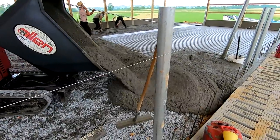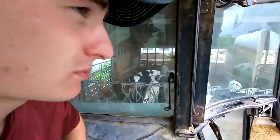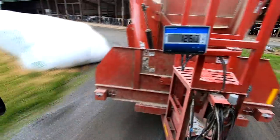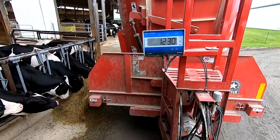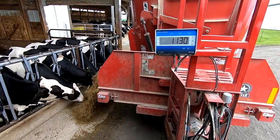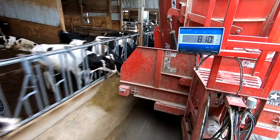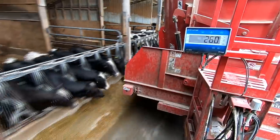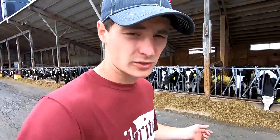I'm finishing up the feeding for this morning, just gotta run this little batch off for these heifers. We just feed these heifers once a day, mix a batch after we do the main cow batch in the morning.